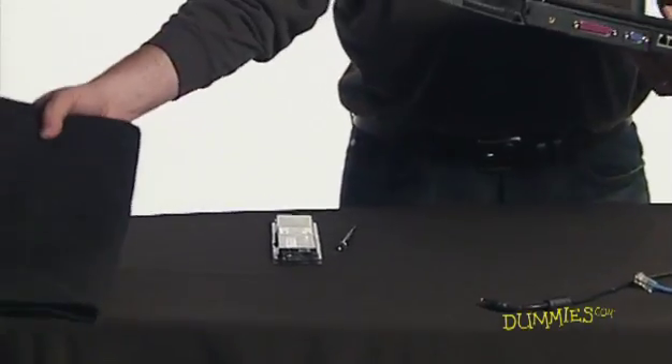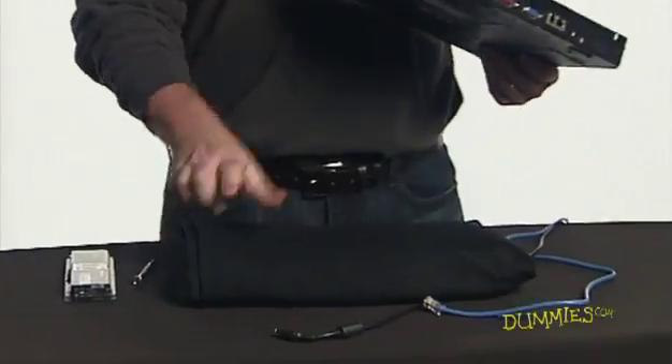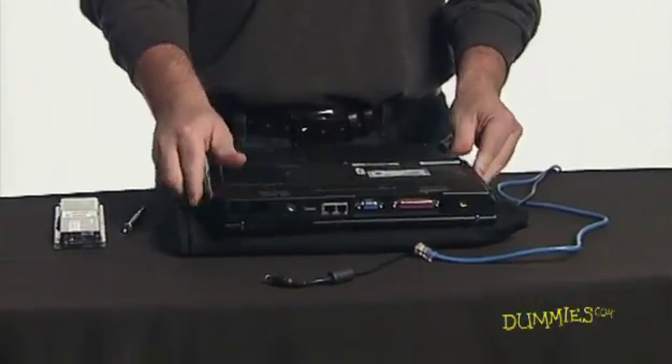Place a soft cloth or other protective mat on a desktop or table and turn the laptop over so that its bottom is facing up.